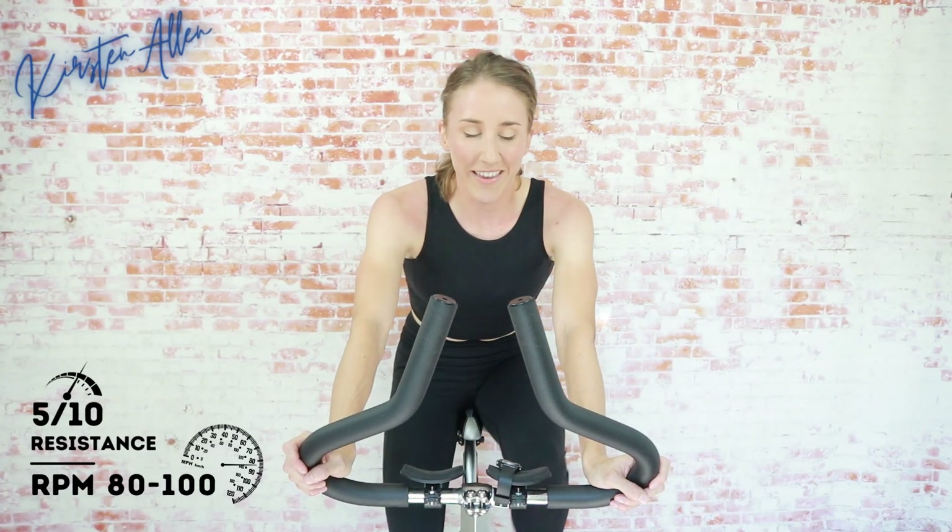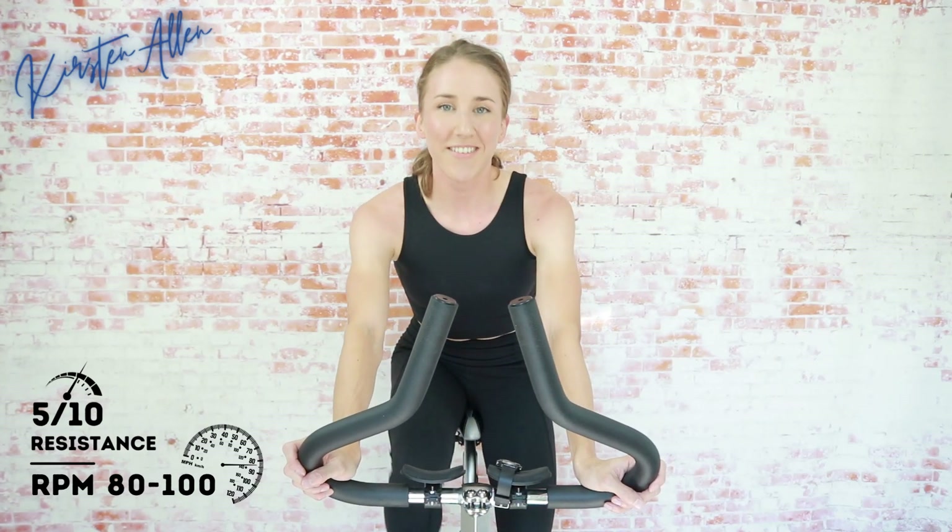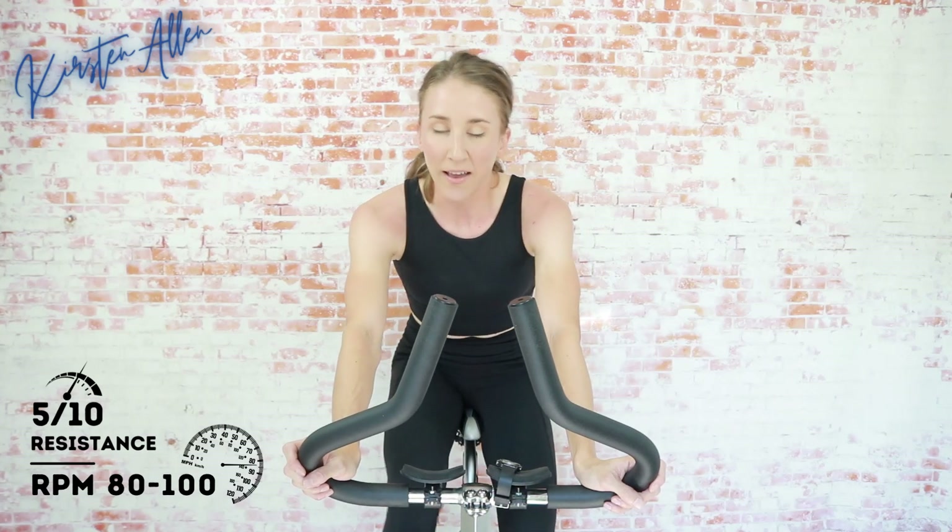Cruise into the sprint. Get that breath. Grab that water. We're gonna start in the saddle — 40-second sprint, tap down for 20, then rise and sprint. Level six for both the seated and the standing sprint. No full throttles today. Shoulders down, two, one.